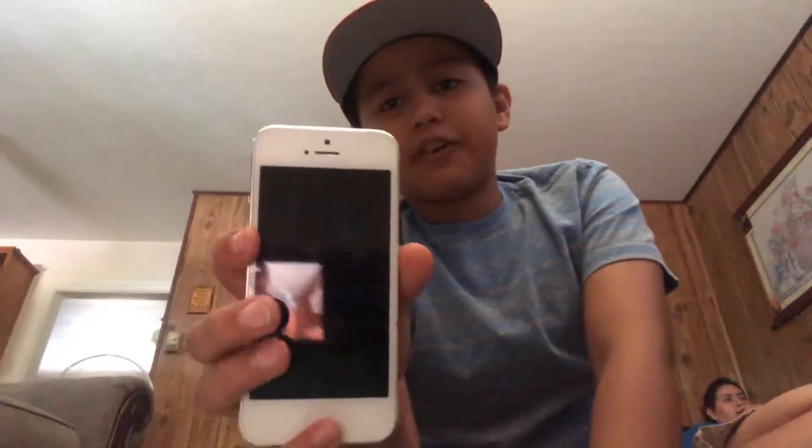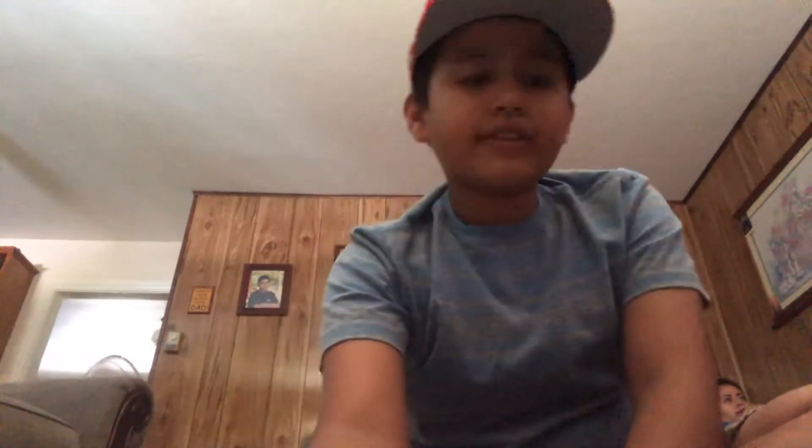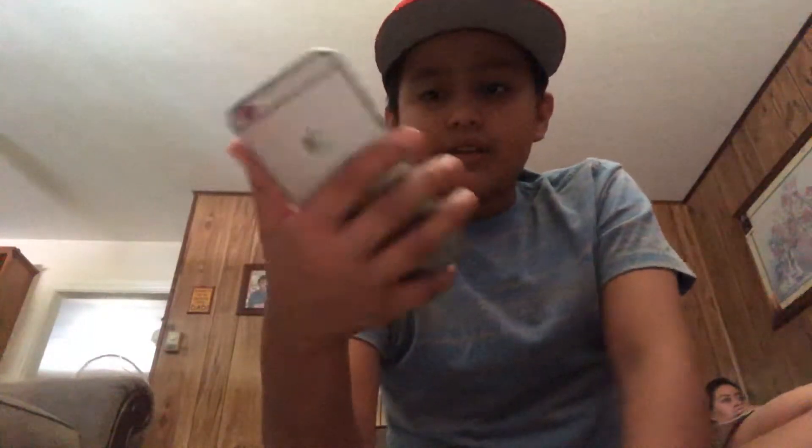I got my iPhone 5 — I'm not going to show you my information. It's in silver. I got my iPhone 6 — this is also 16 gigabytes. My iPhone 6 is space gray, 16 gigabytes, Touch ID.